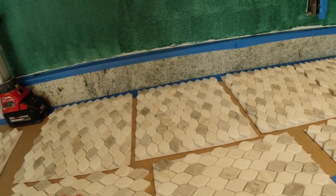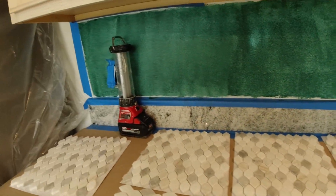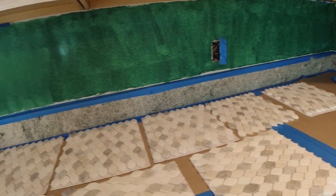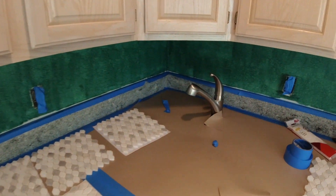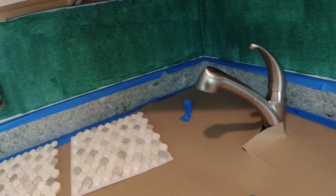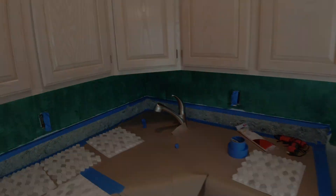That way we just template the whole thing and set it. It goes a lot more efficiently and cleanly that way. So got everything prepped and protected here. Good to go. So that's step one — prep — and we do the template and then start setting.